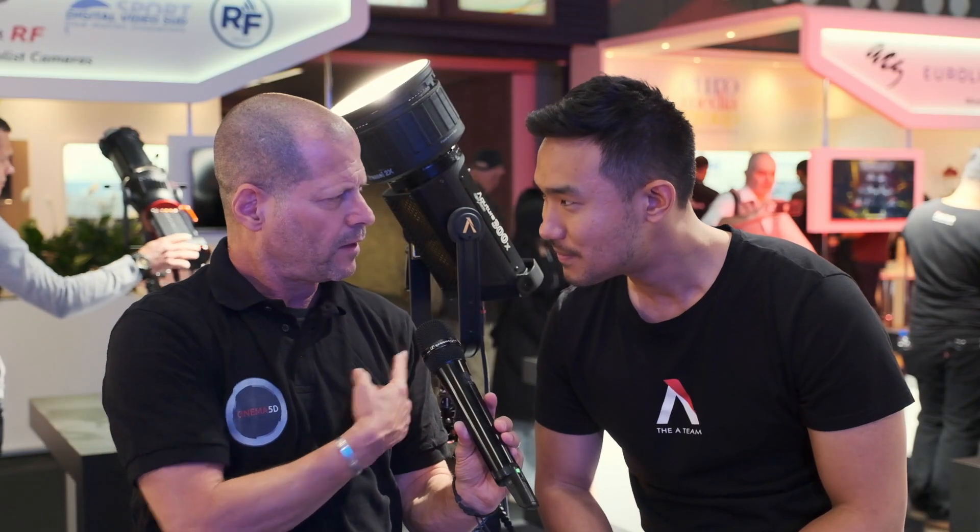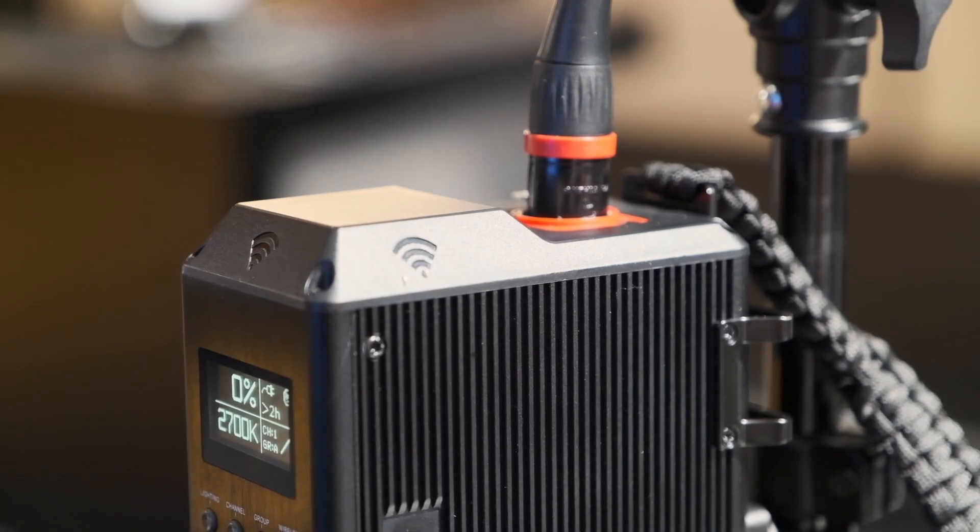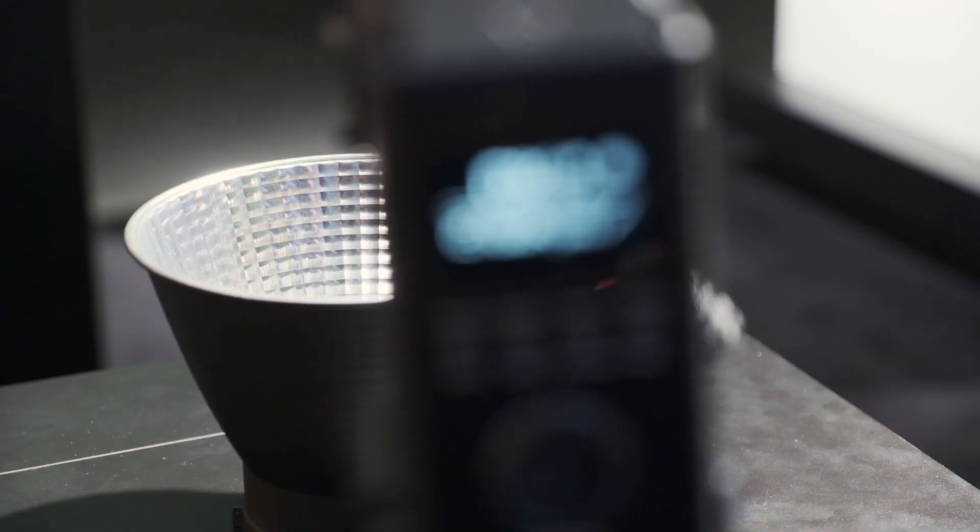Is there any other way to control this one — app or anything? Absolutely. We have the Sidus Link app that just came out. It gets more and more amazing every day. You get full control. If it's an RGB light, the light will actually communicate with the app — the light will tell the app what it is and here are its functions.